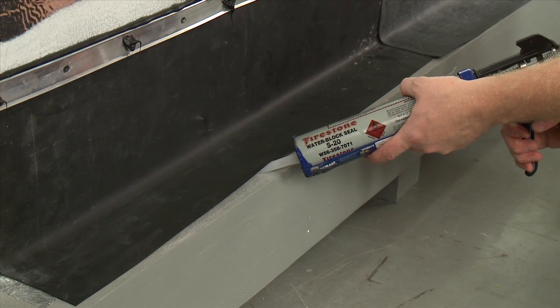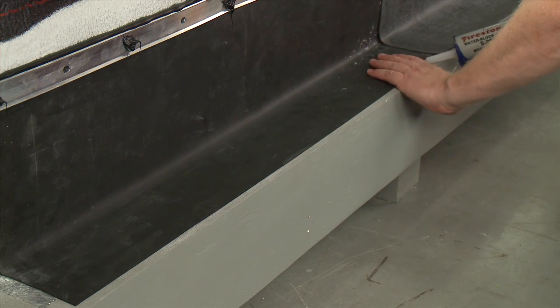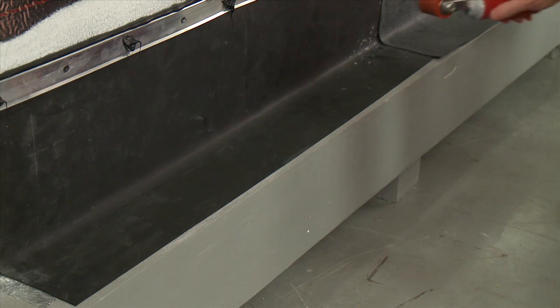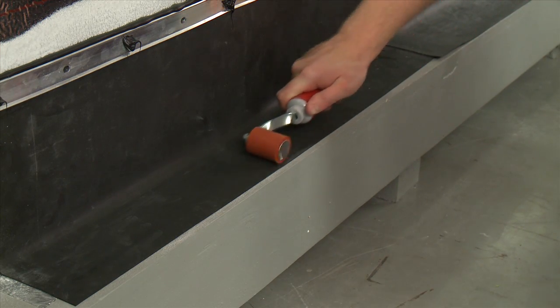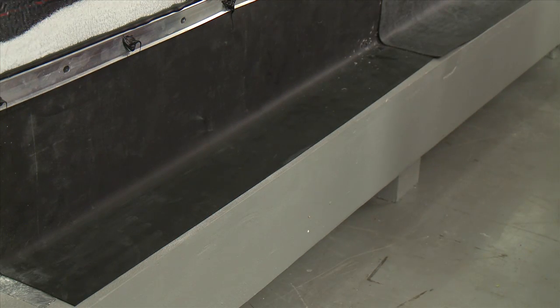Place a continuous bead of water block sealant within one half inch of the outside edge of the brick shelf. Finally, secure the membrane to the brick shelf and roll with a 1.5-inch roller to ensure complete contact.